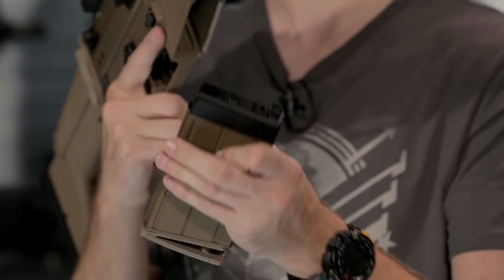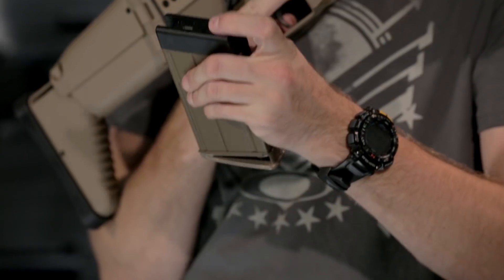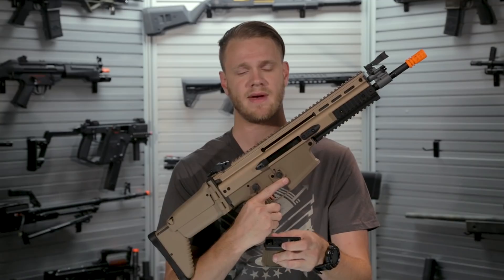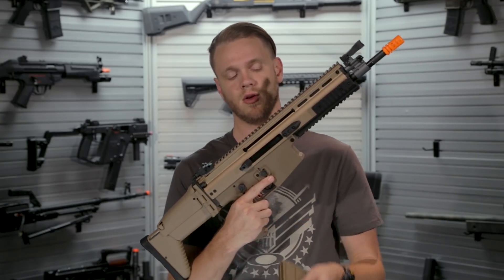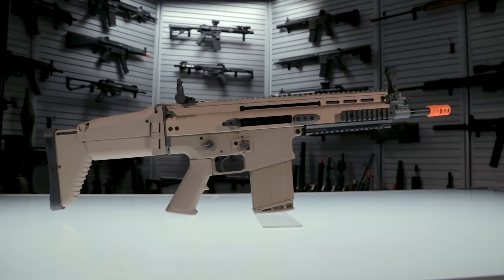Nice quality of construction, easy to access fill valve, and a very unique feature of the Witek gas mags is they have a way to lock down the follower. So if you are a filmmaker or if you're using this as a prop in something you're filming, you can lock down that follower.